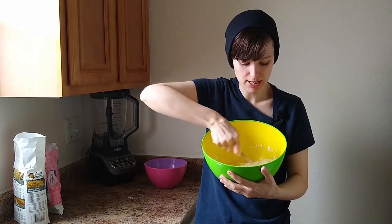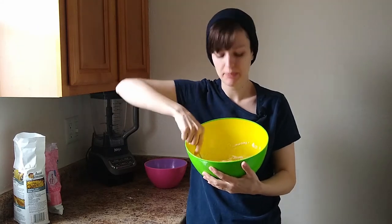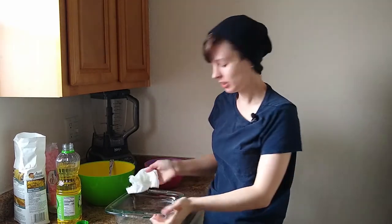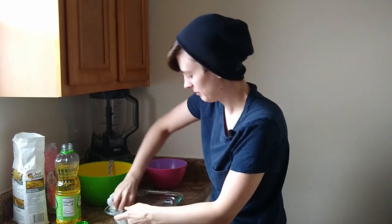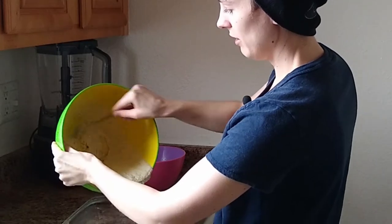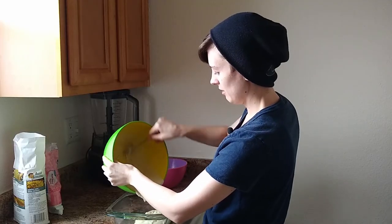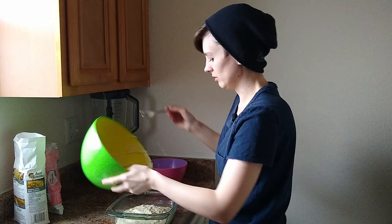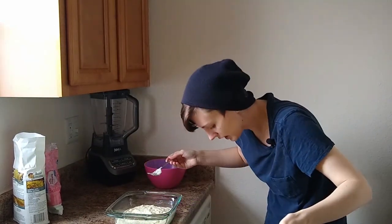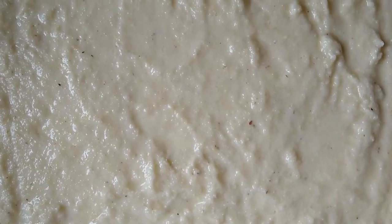Now we've got our dry ingredients and our wet ingredients. Let's add them together. You don't want to over mix, so we're not going to over mix it. The next step is to grease your baking dish. Look at that — it's thickened up a bit. Look at all that. Where'd that go? Oh, onto my pants. That looks good.